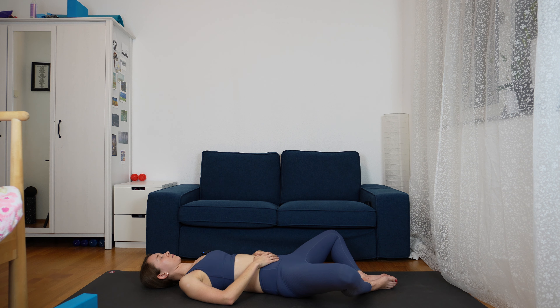We are going to need a blanket and one block if you have it. So let's begin by lying down on our mat. Take your knees apart and your feet together, and just ground down your spine, your lower back. Begin here by breathing very deeply, letting your hands be on your belly and feeling it expand and collapse.